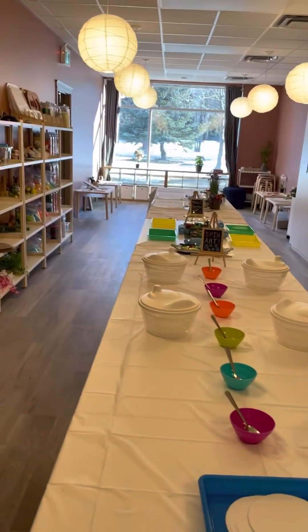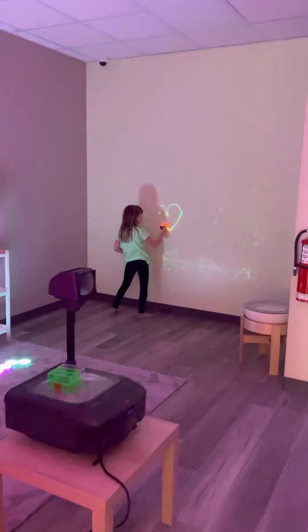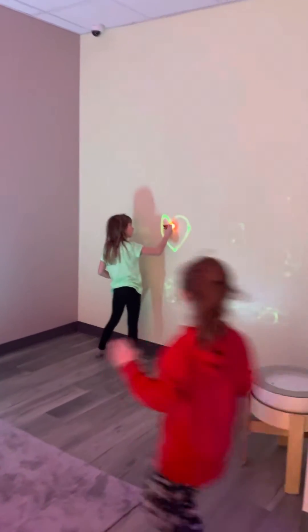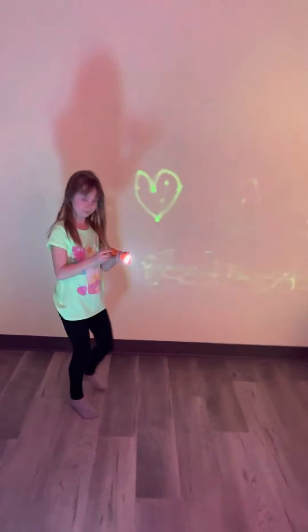This is the Mess Lab, and next we're going to take you into the Light Lab. Over here, the girls are writing on the wall with flashlights — they're not really writing on the wall, but the light stays on for a short period of time and then disappears after a while, and they can do it all again.